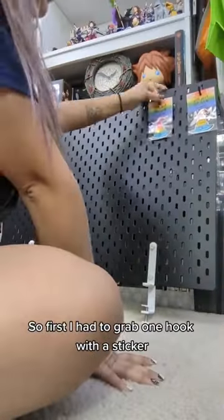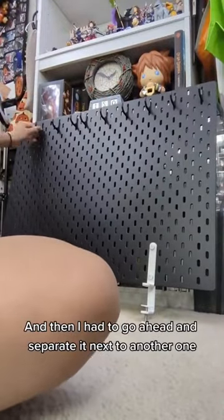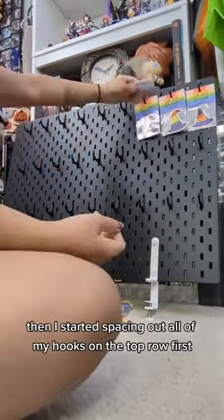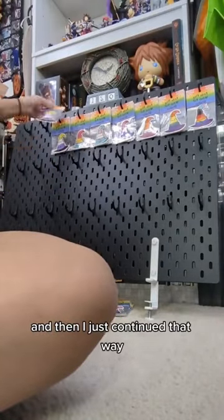First I had to grab one hook with a sticker — this is my longest sticker — and then I had to go ahead and separate it next to another one to see how I wanted the spacing to go. After I figured that out, I started spacing out all of my hooks on the top row first, then I did the second side row, and then I just continued that way.